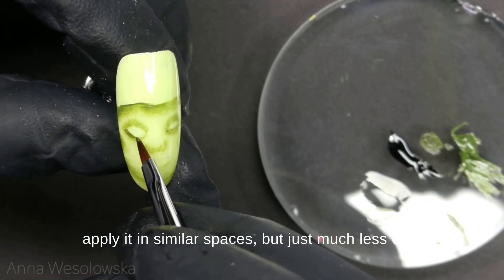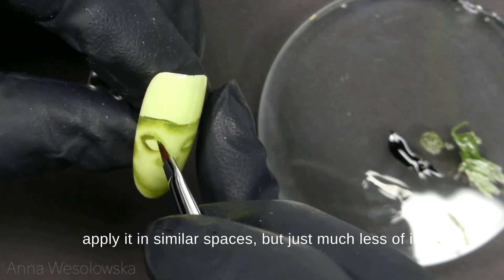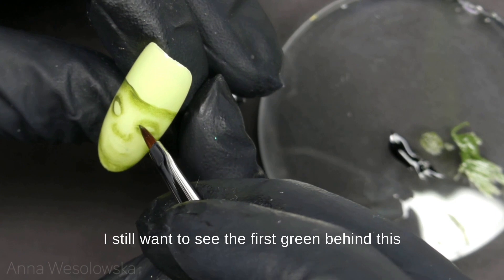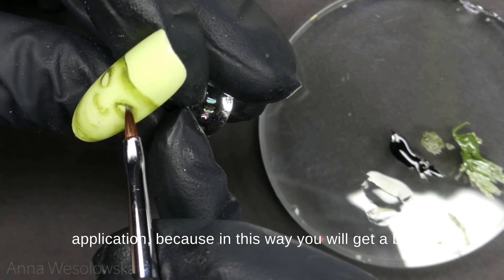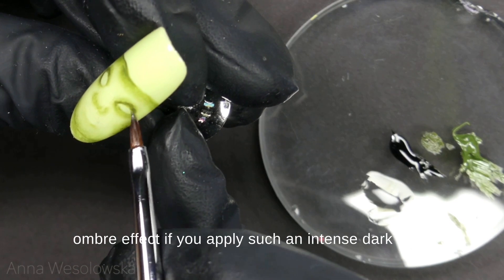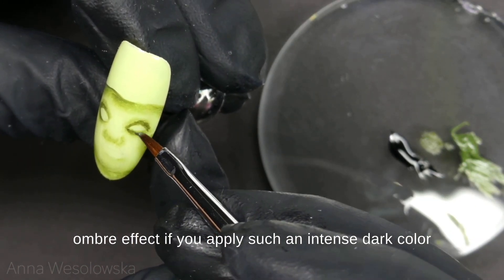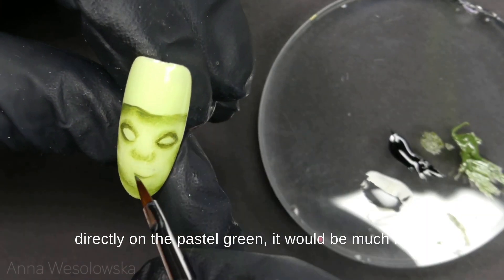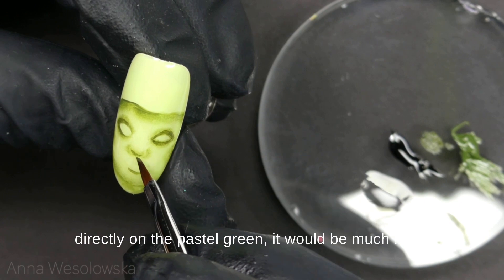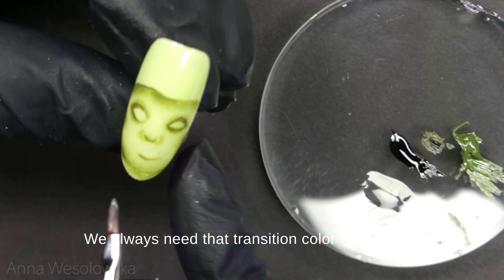I apply it in similar spaces but just much less of it. I still want to see the first green behind this application, because in this way you will get a better ombre effect. If you apply such an intense dark color directly on the pastel green, it would be much more difficult to create a beautiful clean blending.